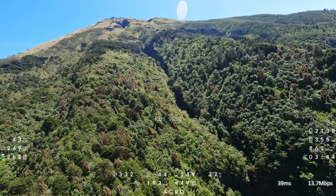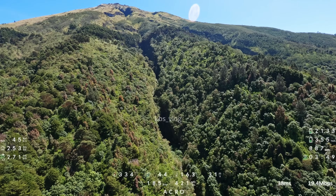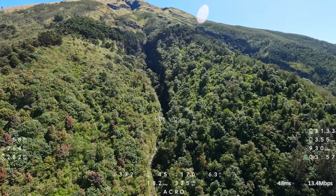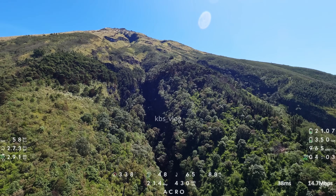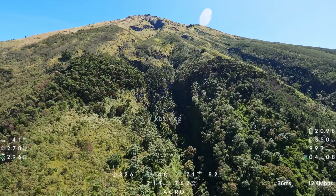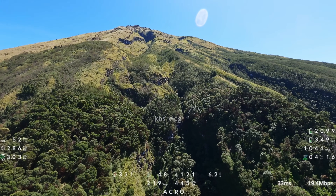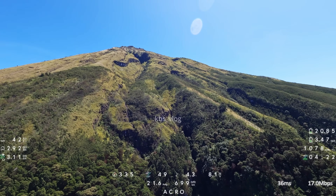Ini tampak ada aliran sungai. Hutannya masih cukup lebat di area sini. Namun tidak lama lagi kita akan mulai memasuki Sabana ya. Jadi ciri khas Gunung Sumbing ini, lereng atasnya itu terdiri atas Sabana, seperti Gunung Merbabu dan juga Gunung Sindoro ya di sebelahnya.